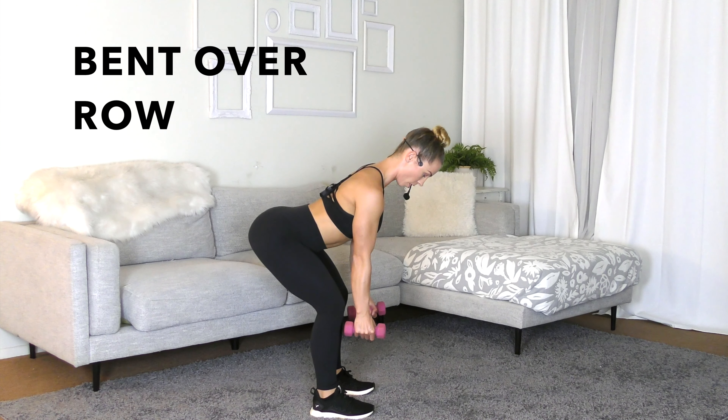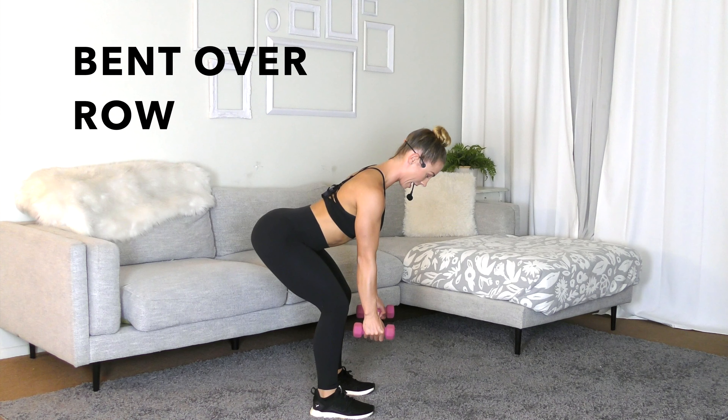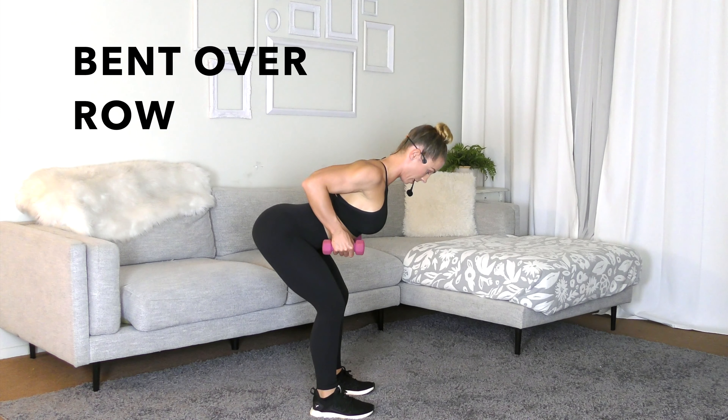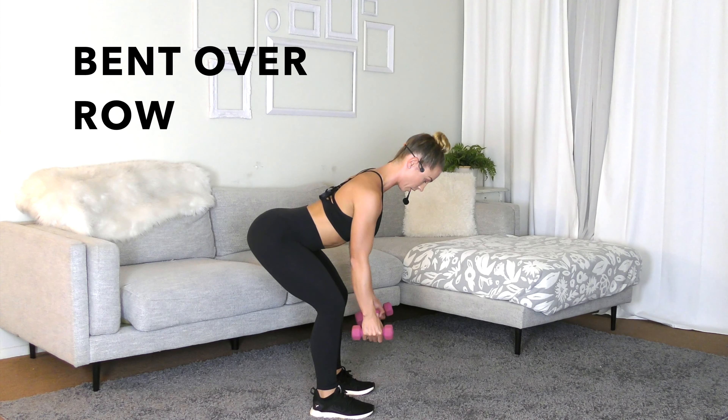From here, your palms are directly in front of your knees. You're going to inhale, and on the exhale, you're going to drive up, squeezing the shoulder blades. Make sure your shoulders are away from your ears. Lower with control.